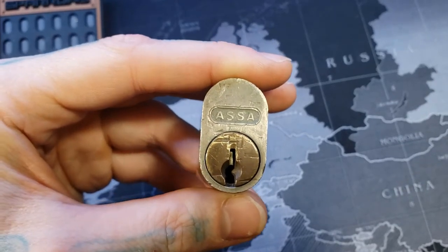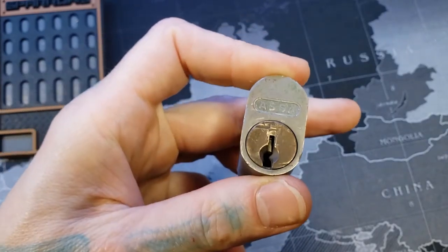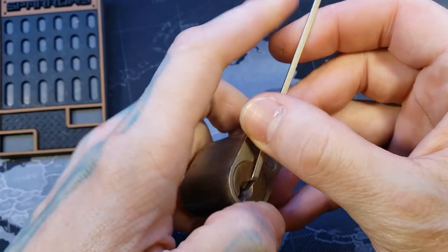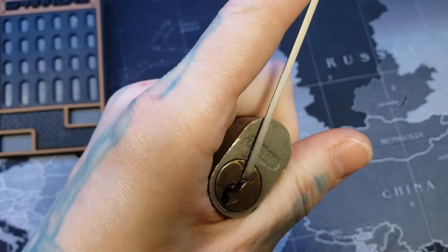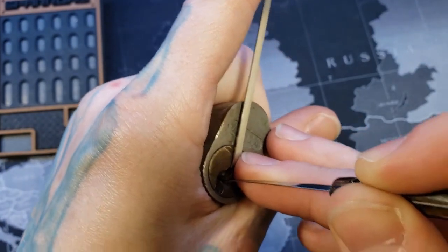Tonight I have an old little ASSA 700 here. I've picked this once before, and we're going to see if we can get it on camera. This is a fun little pick, and when I last picked it, I learned something fun about it as well. Let's give it a shot.